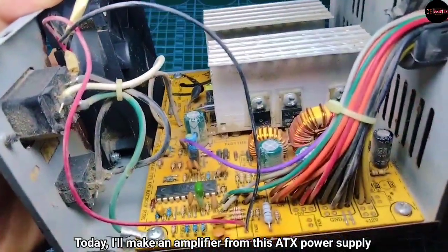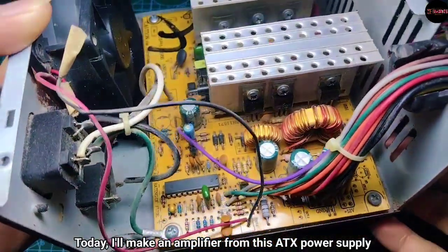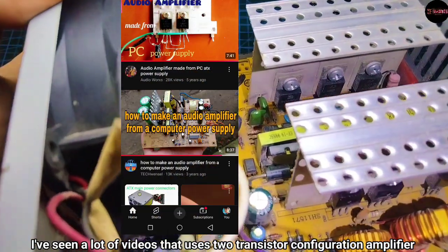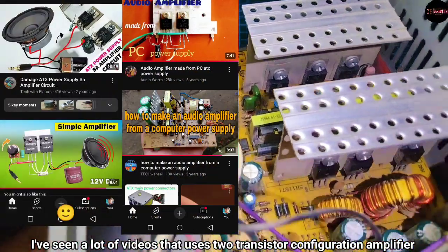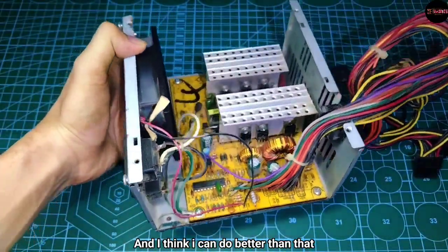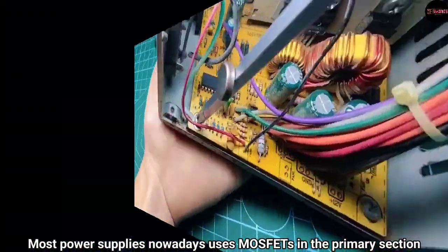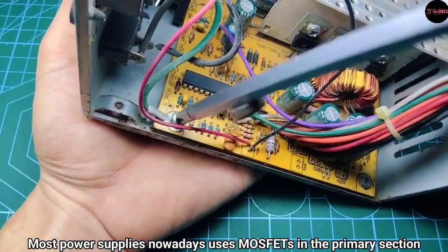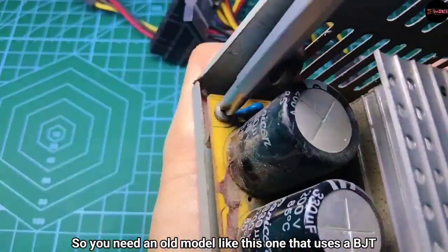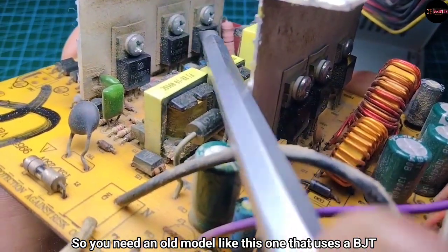Greetings everyone! Today I'll make an amplifier from this ATX power supply. I've seen a lot of videos that use a two-transistor configuration amplifier and I think I can do better than that. Most power supplies nowadays use MOSFETs in the primary section, so you'll need an old model like this one that uses a BJT.